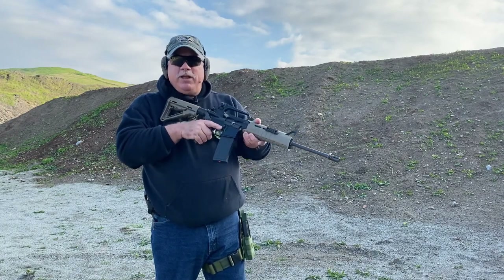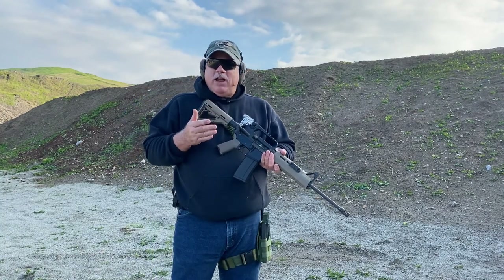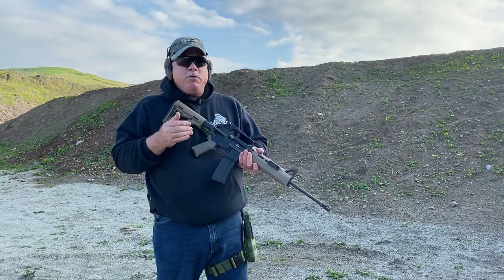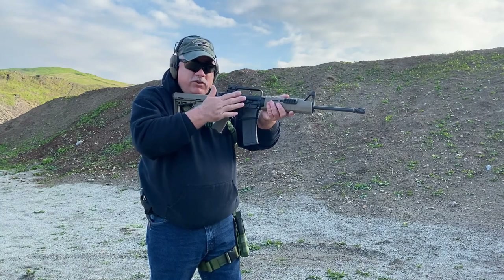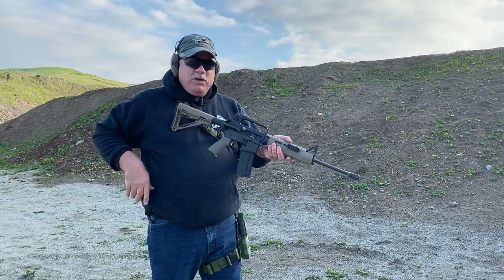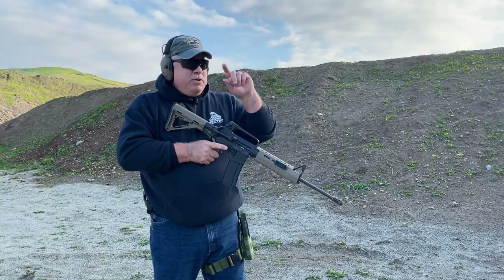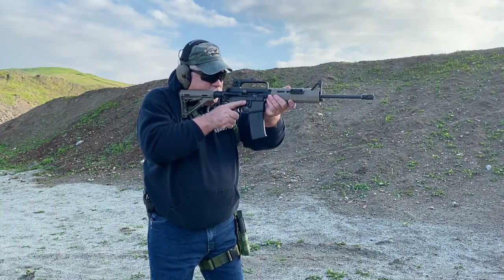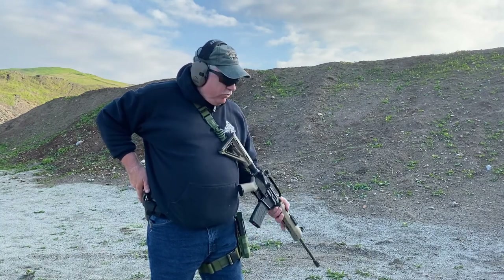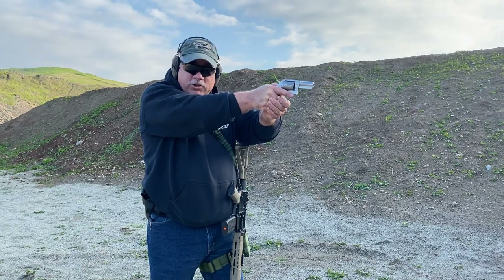That would happen if you simply let go of the gun and let it fall, but whenever we're doing the transition, always keep in mind that although you are getting rid of this gun, you are still positioning it — you don't just throw it away and go for the pistol. You don't need both hands to draw the pistol. As your strong side hand goes for the handgun in the holster, this hand is going to bring the gun down to the offside of your body, and then the hands come together to complete your draw stroke.